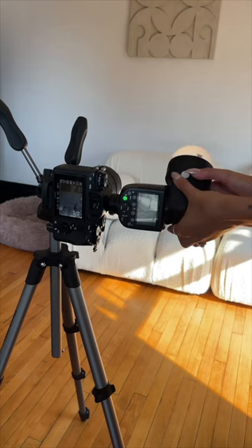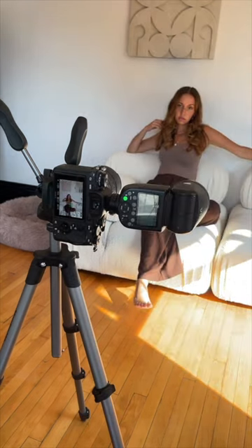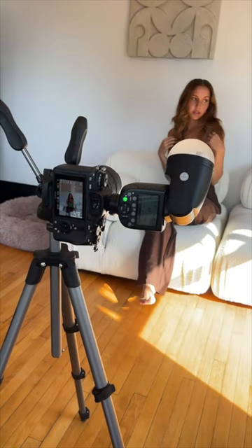Now things are getting interesting — we're going to use the dome and point it directly forward. The light is dispersed a little bit more but it looks kind of the same as the previous one. Using the dome, we're going to bounce the flash off the ceiling and we get a nice soft result.